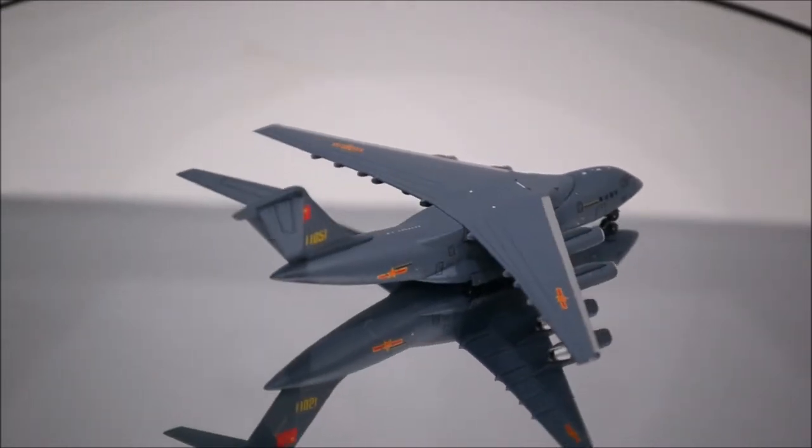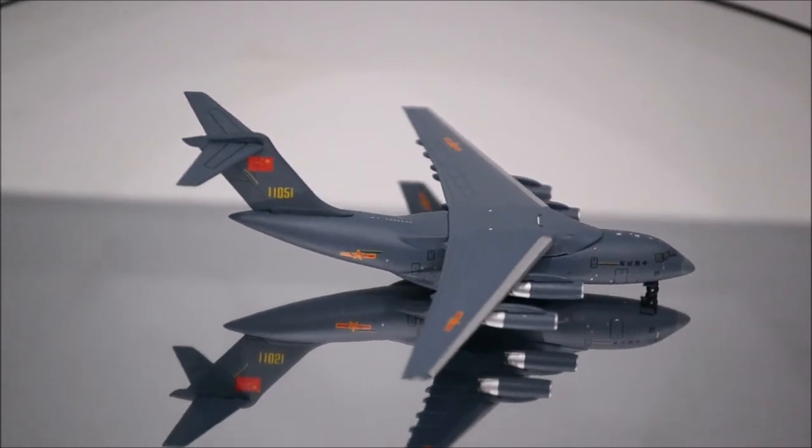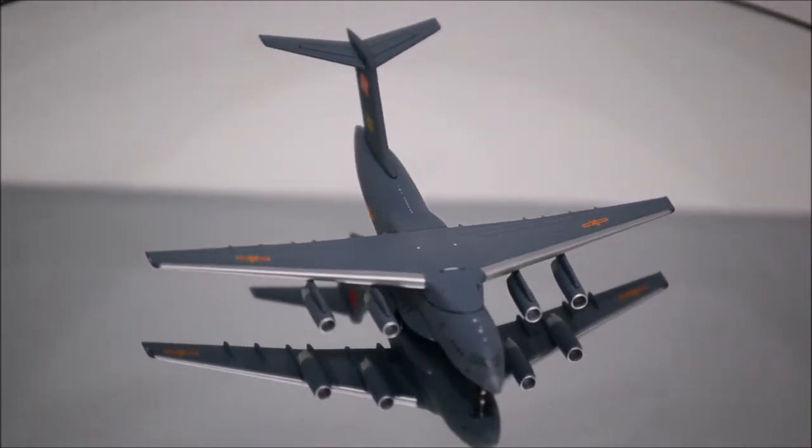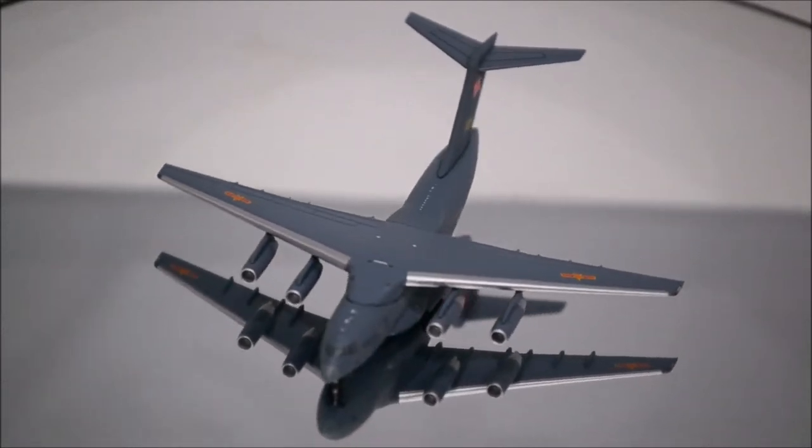Hello YouTube, welcome back to another review video. Today I would like to review the People's Liberation Army Air Force Xi'an Y-20 by Panda Models.